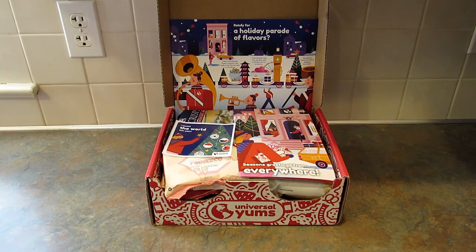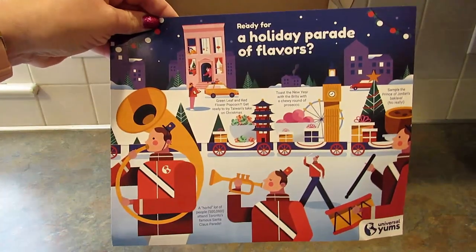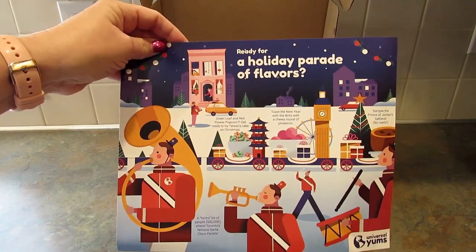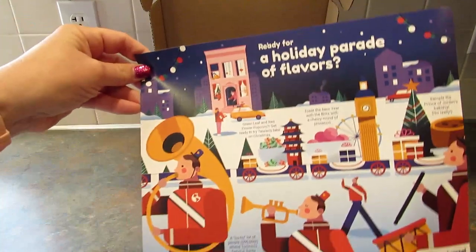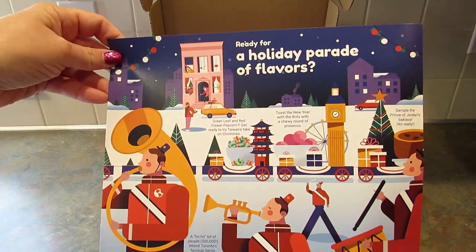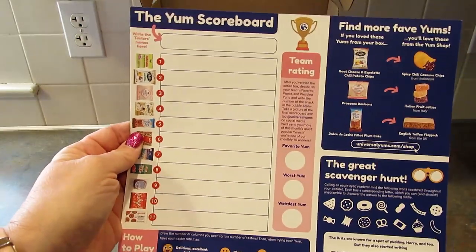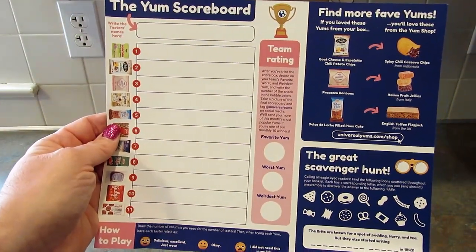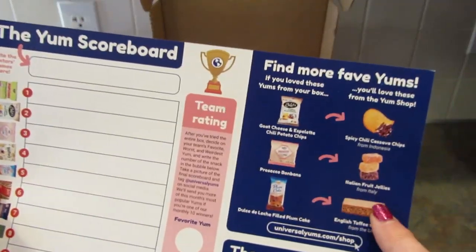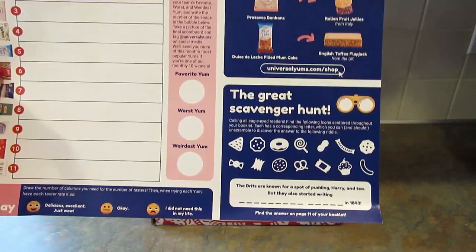This is the December 2021 box and it's a little bit different. This month they are doing a holiday parade of flavors with snacks from different countries around the world. Every month you get this card — usually it is a map of the country — but since this is a parade of flavors it's a parade. On the back you have the Yum Scoreboard where you rate them, decide which is your favorite, the worst, and the weirdest, plus info about the Yum Shop and a scavenger hunt.